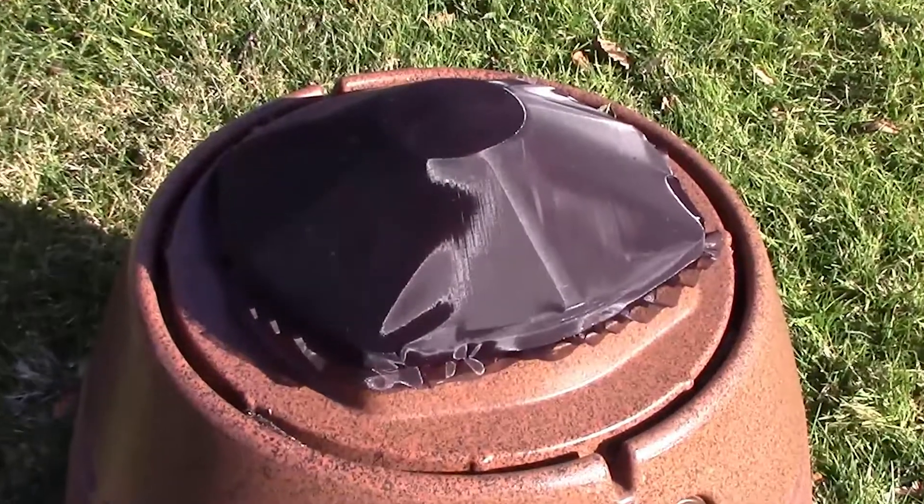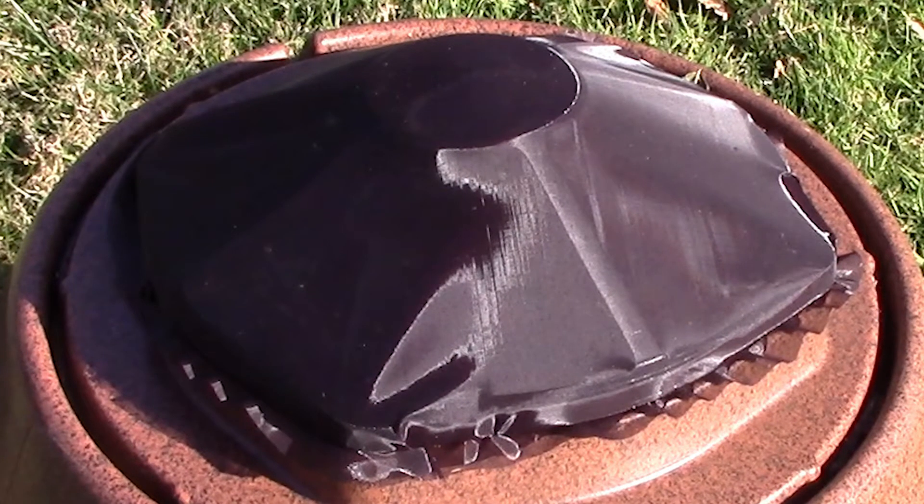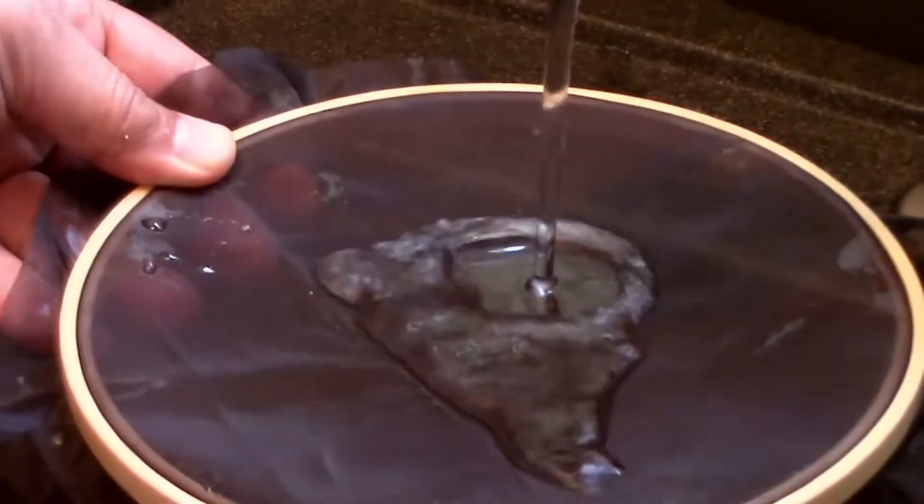A special hydrophobic cloth that repels water and debris covers the driver array in NEAR IG Series in-ground outdoor speakers. While it inhibits bad stuff from getting in, sound waves can travel right through it. Let's see it in action.